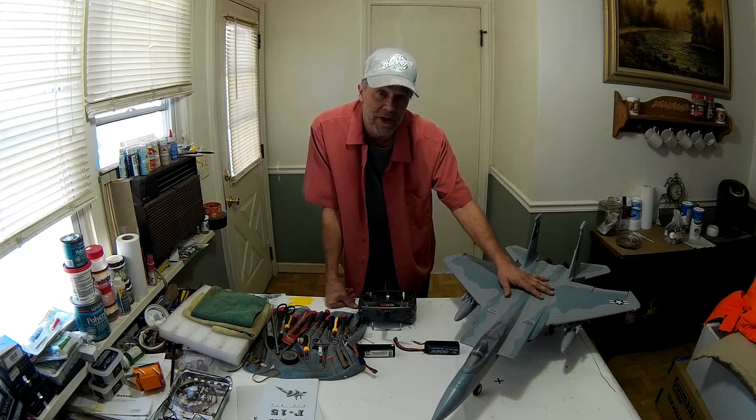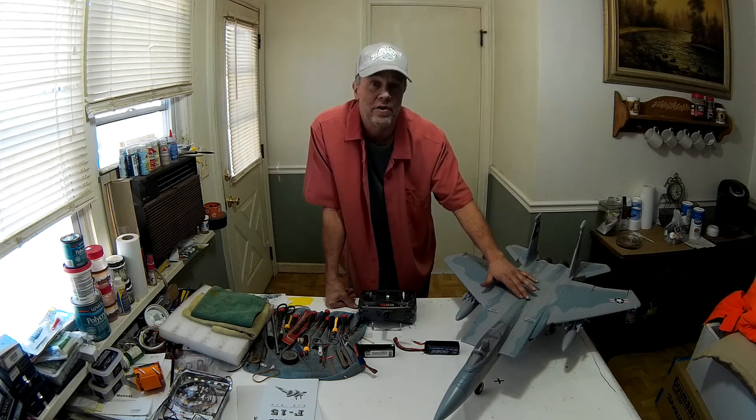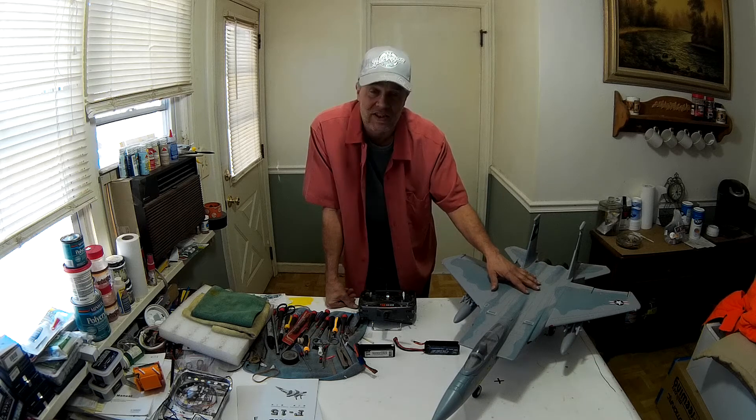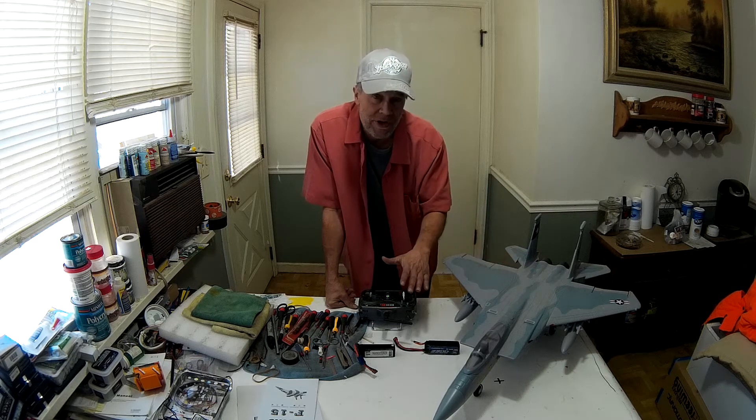I put the 12-blade free-wing fan system in here. It worked, it sounded great, it had plenty of power. It wouldn't go vertical, and that was with a 3S.